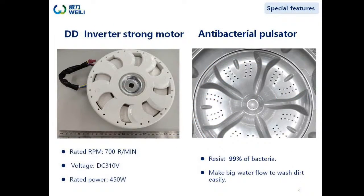The DD inverter motor can bring strong washing strength and higher efficiency, saving water and energy in a quiet way. Motor rated RPM is 700 and the machine RPM is 660. There is an antibacterial pulsator on it. Big water flow cleans forcefully, deeply and quickly. The antibacterial pulsator can eliminate more than 99% of bacteria.